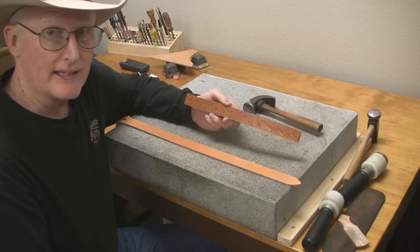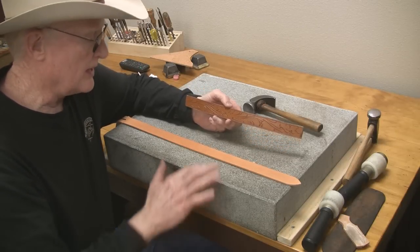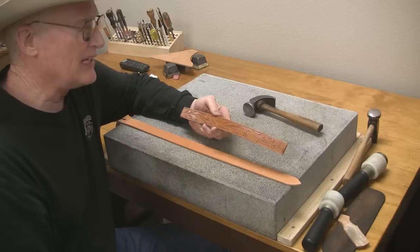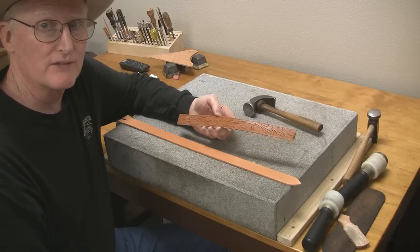Hello, today I'm making a custom-made dog collar. It will have a floral tool design on it. Somewhat simple, but it will look pretty good for this dog collar.